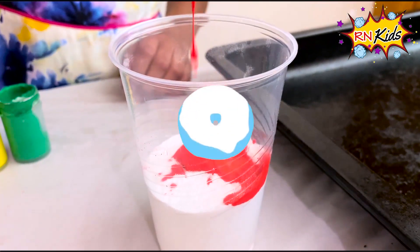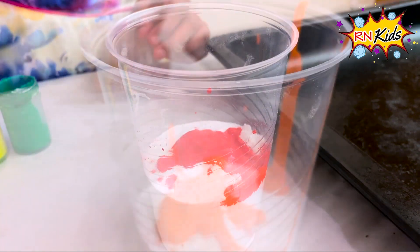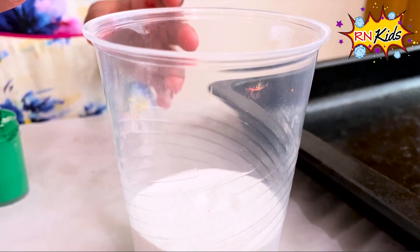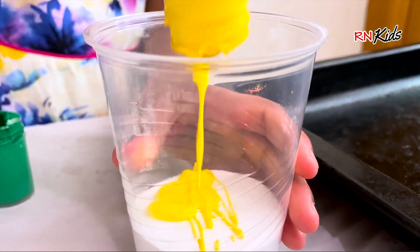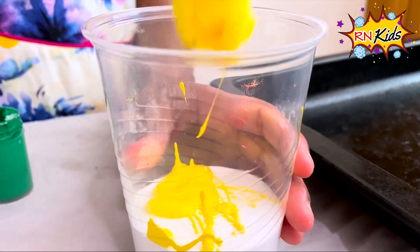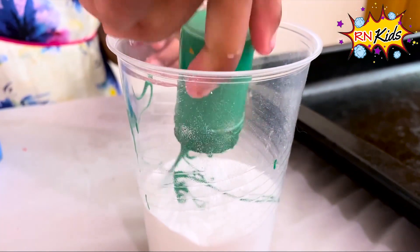Let's put some red in. Let's add yellow in. Now let's add green in.